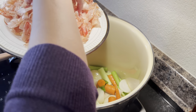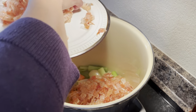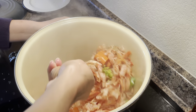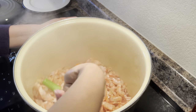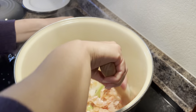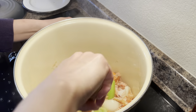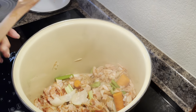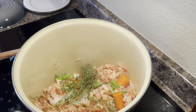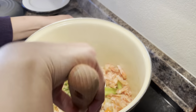Now we'll start adding in the shrimp shells. I have all the shrimp shells in. I'm now giving everything a really good toss together. I'm going to go ahead and add in the thyme and the bay leaves, as well as the garlic. Get those mixed in too.